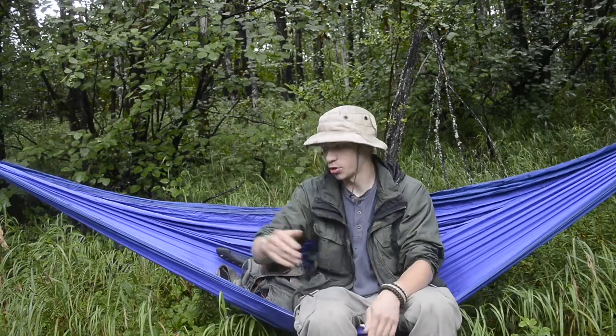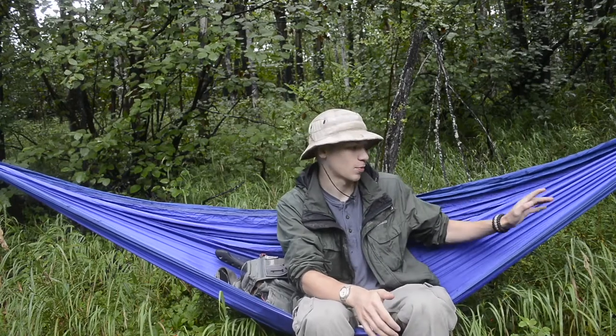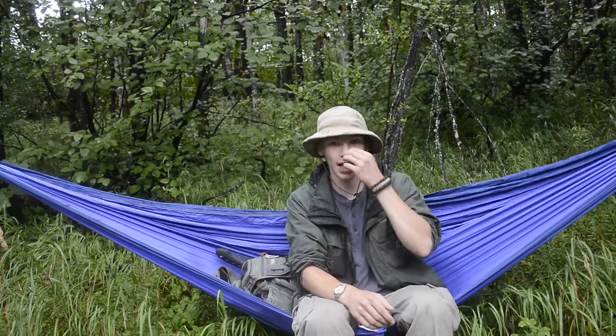Today we're going to be doing a review on this double hammock. I've had this hammock for around two months now, and I've been using it actually a lot more than I thought I would. This is my first outdoor adventuring, kind of backpacking hammock. And I am new to this whole hammock camping slash bushcrafting, kind of using a hammock as a sleep system.